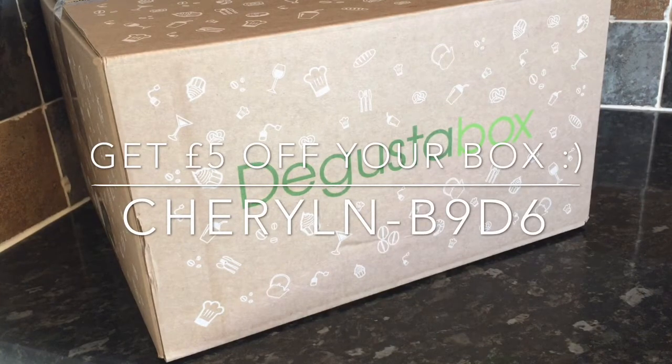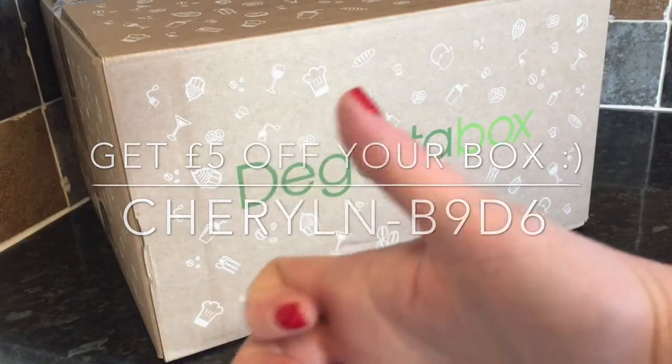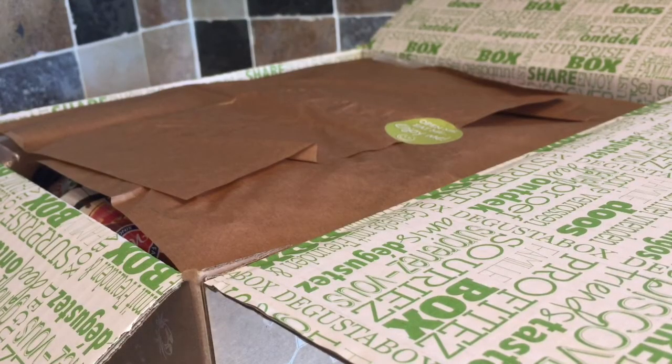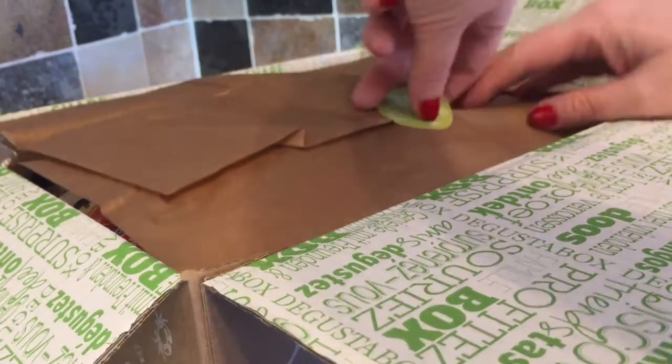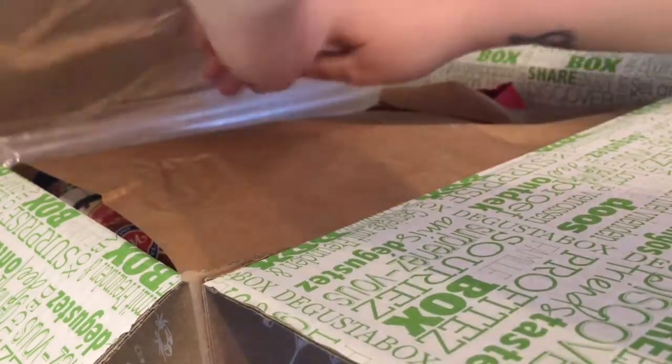If you want to try the box for yourself and you want £5 off, you can use the code that's on the screen just now and that'll get you £5 off your first box. It's a monthly subscription, but you can cancel whenever you like, even if you just try it for the first box. And if you don't like it, you don't have to get it again, but I think they're quite good fun.